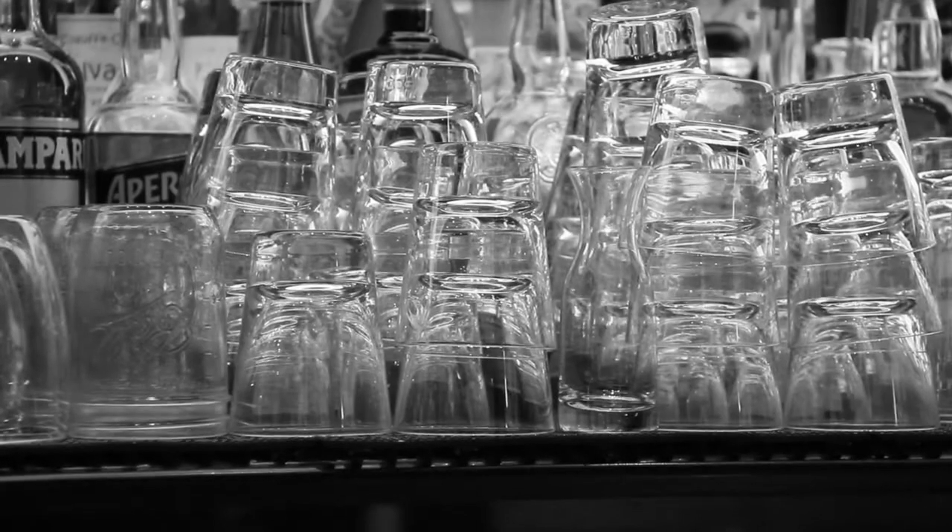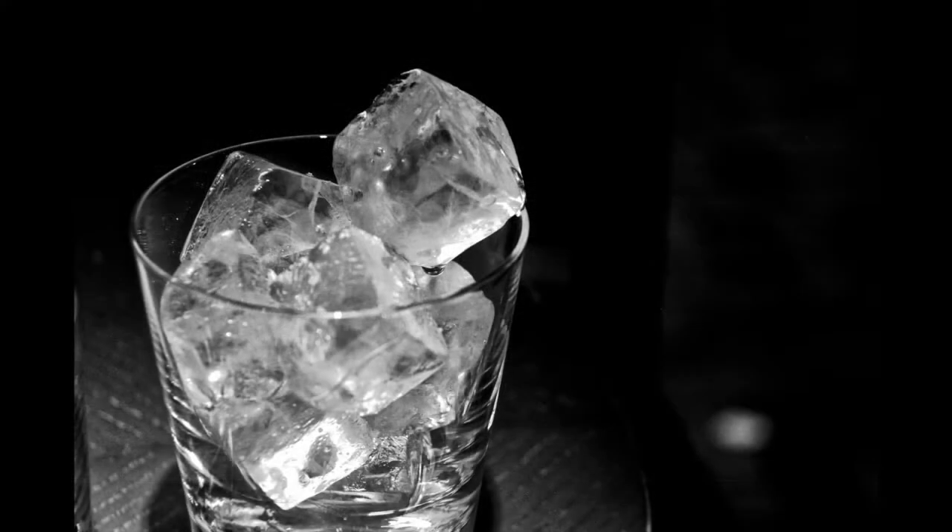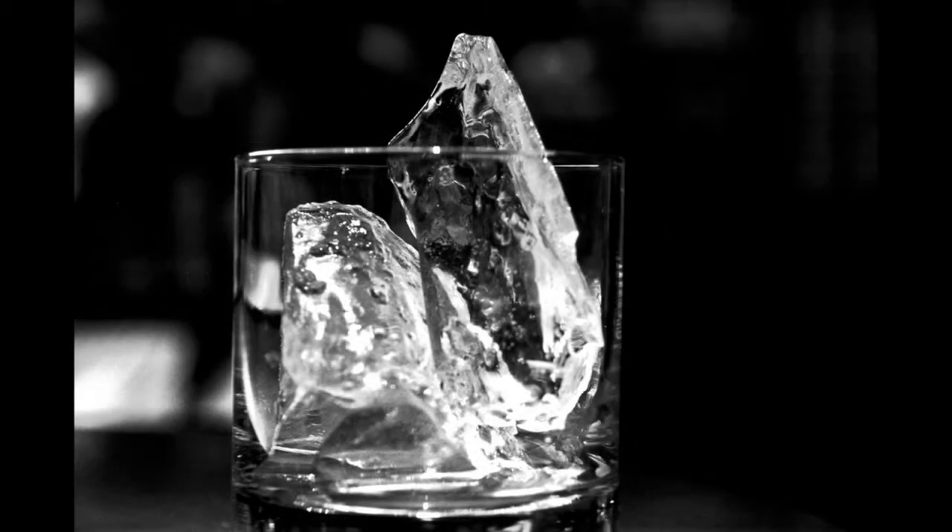Ice at Bourbon Steak DC. Ice is probably the most overlooked ingredient in a cocktail. Ice has a primary function of keeping your drink cold and diluting your drink. So depending on what you want the ice to do for your spirit or cocktail, it's going to change the type of ice that you want to use.